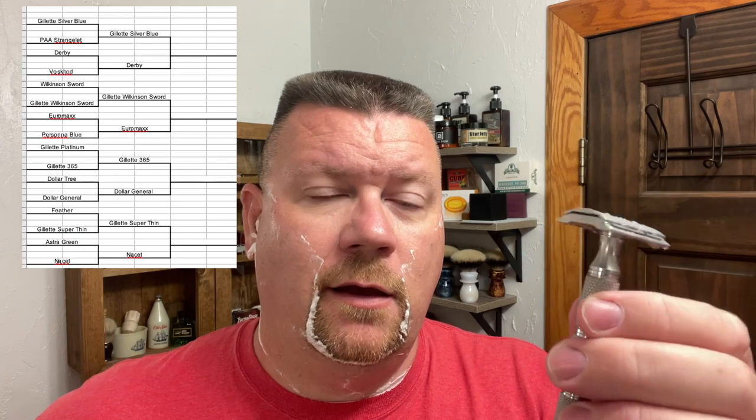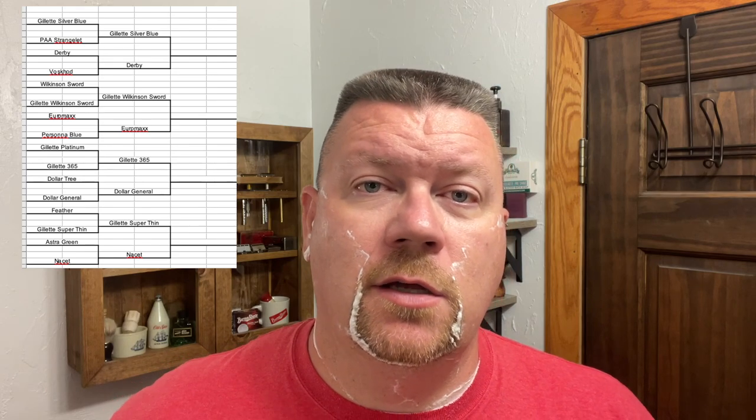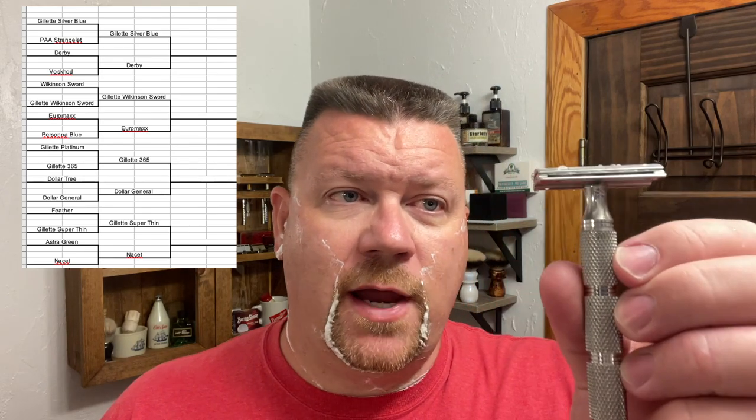It feels good. Let me finish out with the other razor, get it wet again. This one is just a touch smoother. I think this is going to be the winner for today, and I will put the tournament chart showing that this blade is going to be the winner.